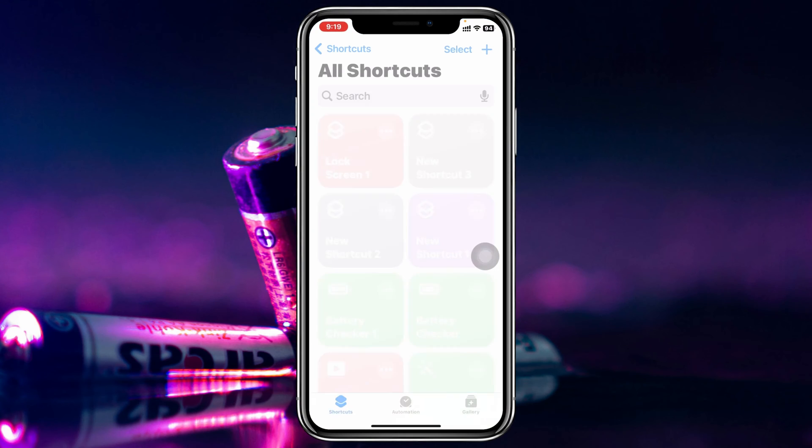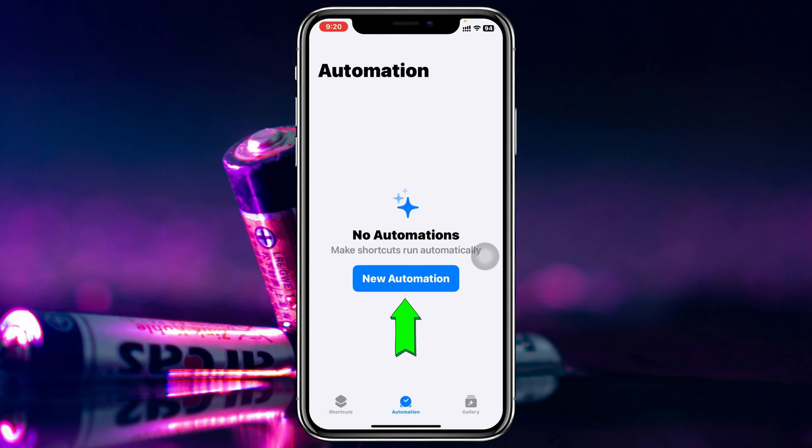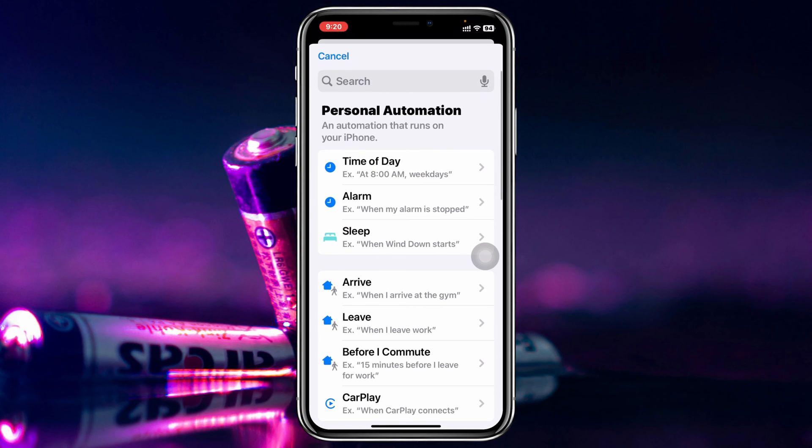Once you open the Shortcuts app, tap on Automation at the bottom, then tap on New Automation. From here you need to scroll down to find the Charger option.